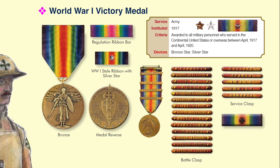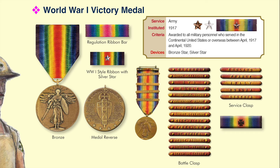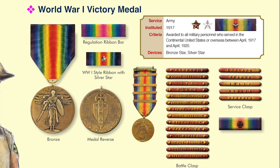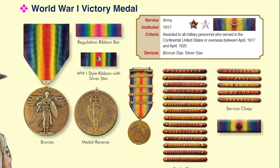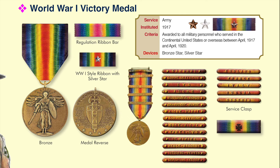The Army had up to 20 campaign clasps and the Navy had almost as many operational clasps for their medals. Notably, unlike the Army, the Navy only allowed one clasp of any type to be worn on the ribbon. Members of the Marines or Medical Service Corps who served in France but were not eligible for a battle clasp would receive a bronze Maltese cross on their ribbon.